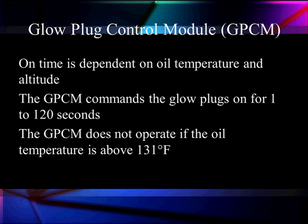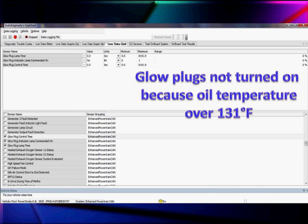The glow plug control module can run anywhere from 1 to 120 seconds depending on temperature, and it's going to turn off current when we get above 131 degrees for engine oil temperature or engine coolant temperature.